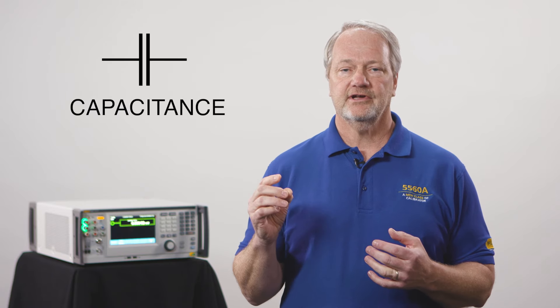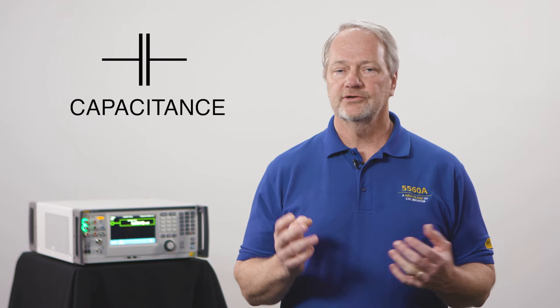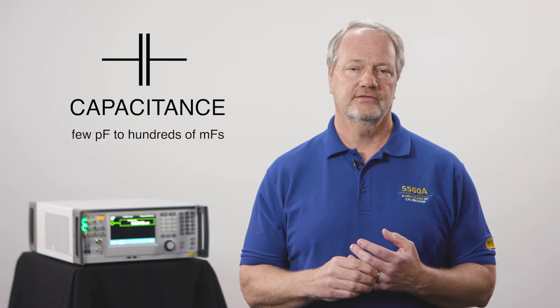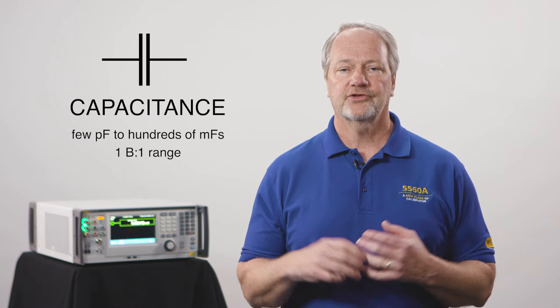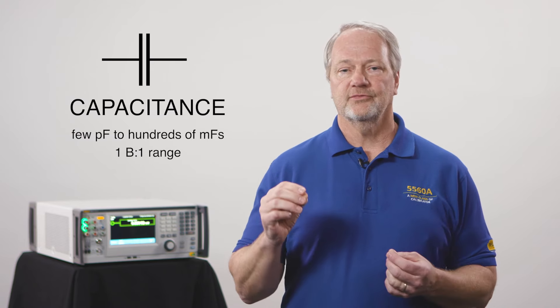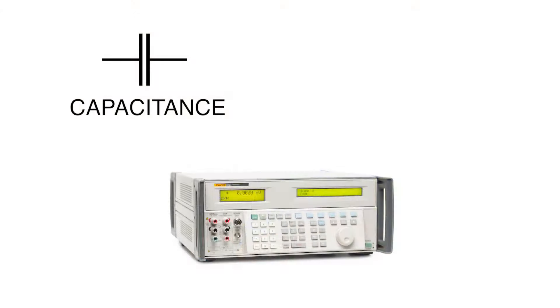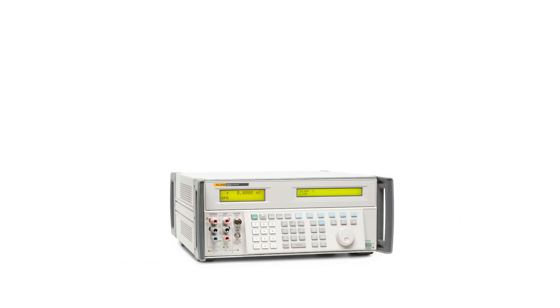Some customers also need to measure capacitance, so let's create a capacitance source able to go from a few picofarads to hundreds of millifarads — another billion-to-one range — with great accuracy. Let's also let customers dial any value they want for the capacitance source, and let's put that capacitance source in the same box.